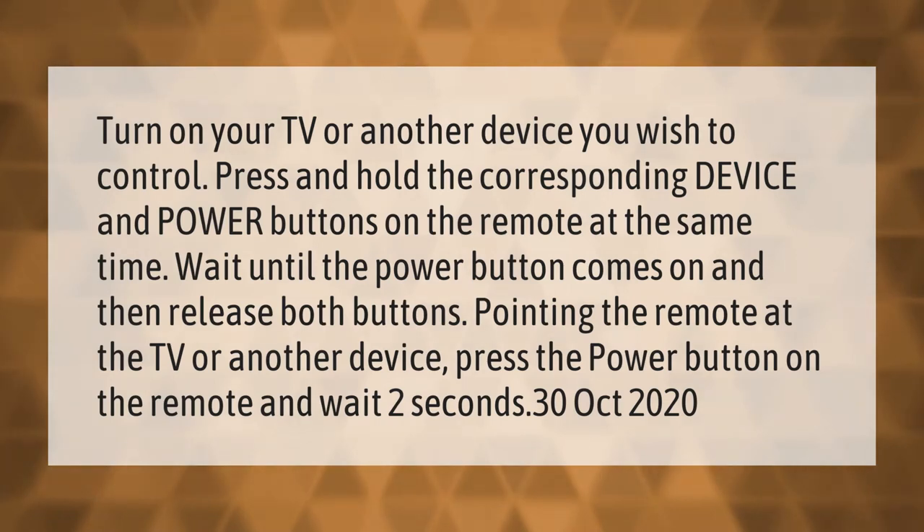Turn on your TV or another device you wish to control. Press and hold the corresponding device and power buttons on the remote at the same time. Wait until the power button comes on, then release both buttons. Pointing the remote at the TV or another device, press the power button on the remote and wait two seconds.